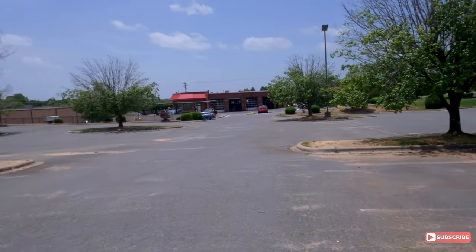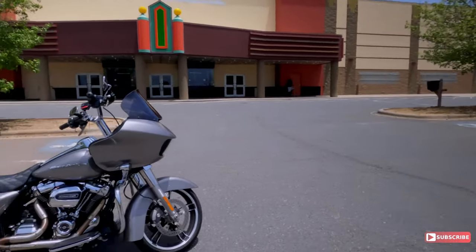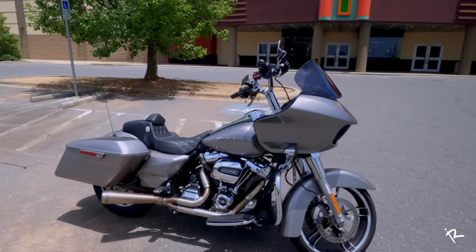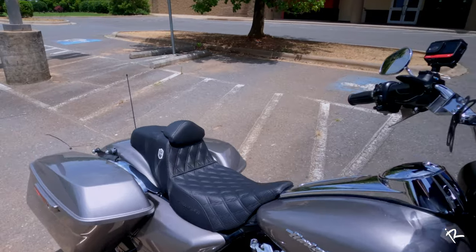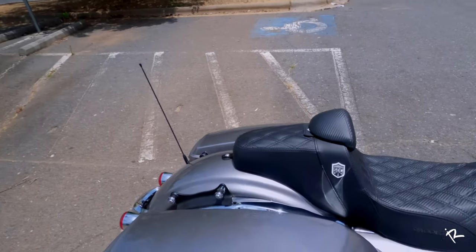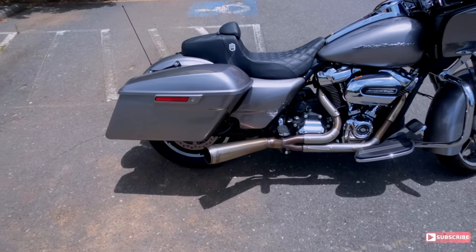What's going on riders? Today we're here at the movie theaters but there's no movie going on. We're actually going to take a look at the Saddleman San Diego custom seat with backrest that's here on Zach's bike. So let's see what this seat is all about. I'll give you all my impressions on it, then we'll take it for a quick spin and let you know what I think.